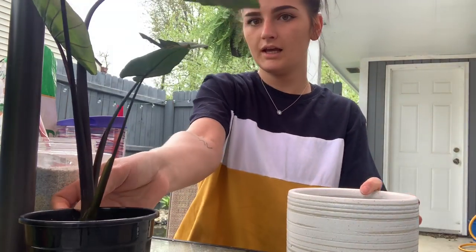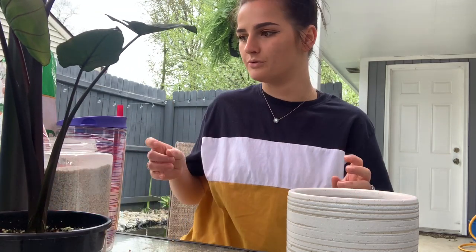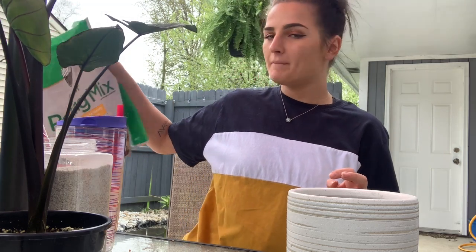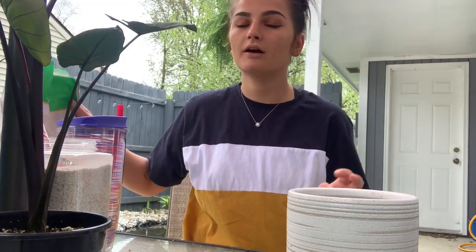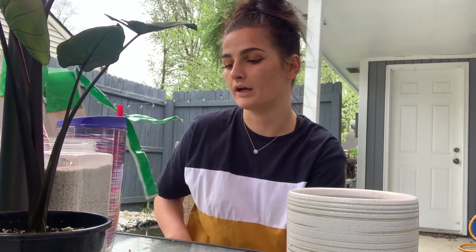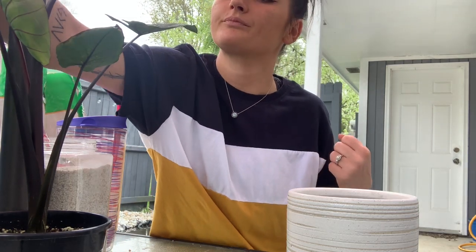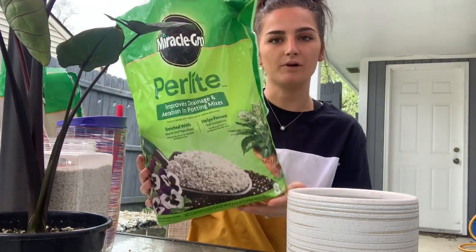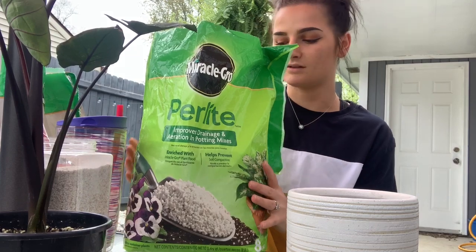Today I am going to use my Miracle Grow indoor potting mix. I've heard Miracle Grow is not the best, but it's what I have right now. I do plan on ordering a different kind of potting mix on Amazon in the near future, and I'm also going to mix in some perlite, which helps with drainage in the soil.